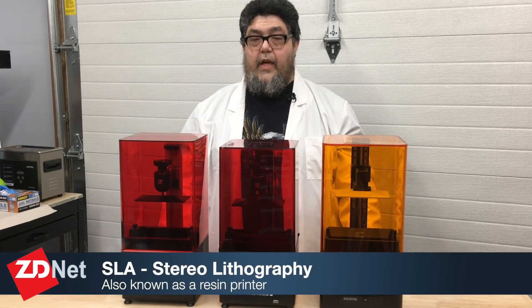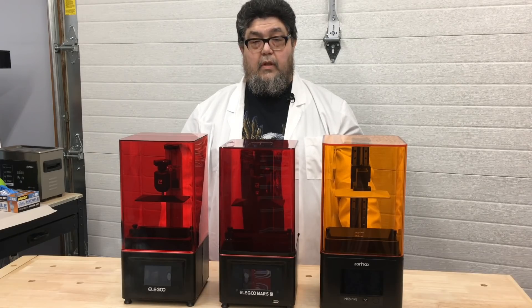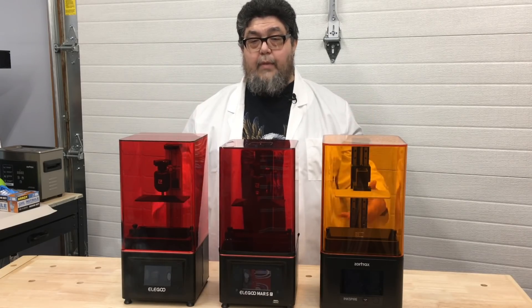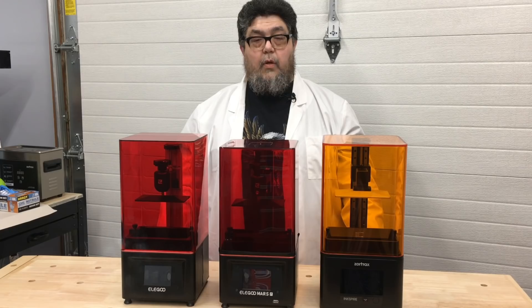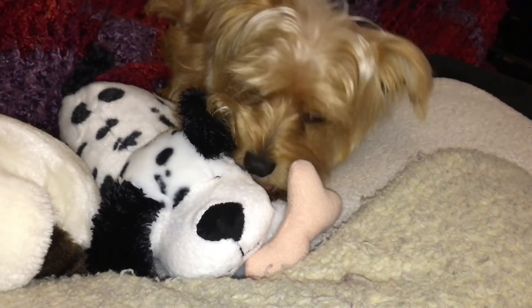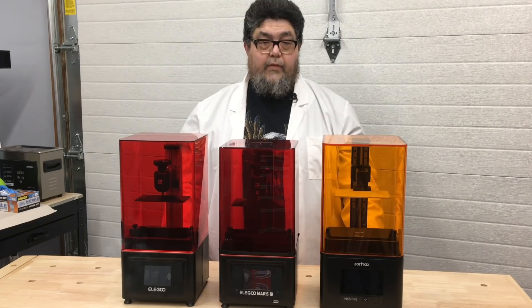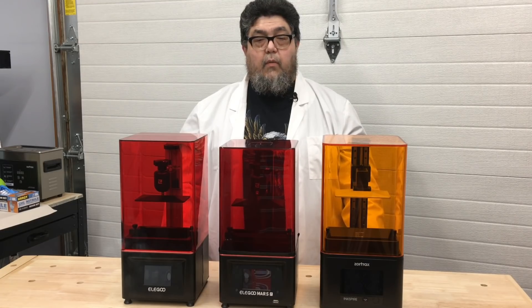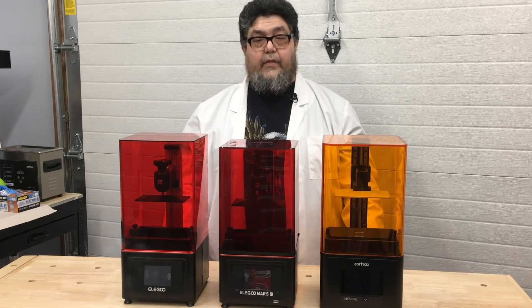Each of these machines is an SLA or stereolithography printer. Instead of solid plastic filament, they use a liquid resin. That's why I'm wearing this lab coat — until the resin is cured with UV light, it's toxic. I don't want any resin on my clothes. It's also why I'm standing in front of my garage door instead of in the fab lab. The resin and 99% isopropyl alcohol put out some pretty noxious fumes, but I can open the garage door to vacate the gases quickly.